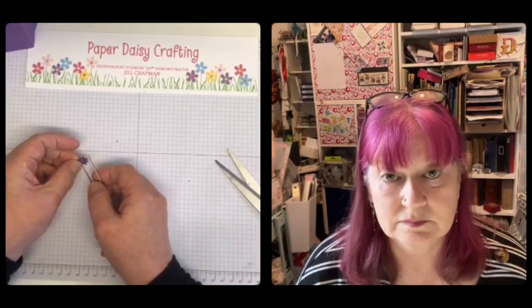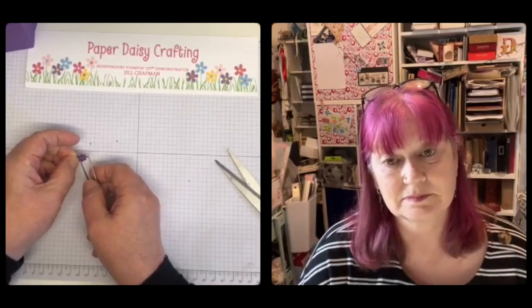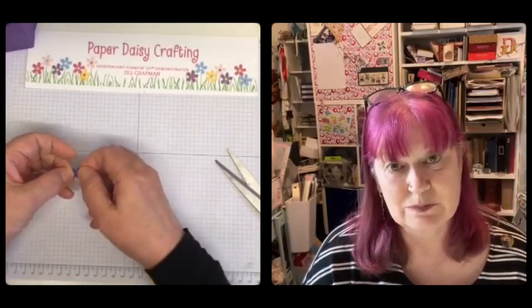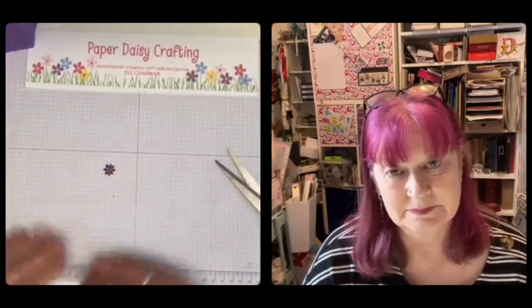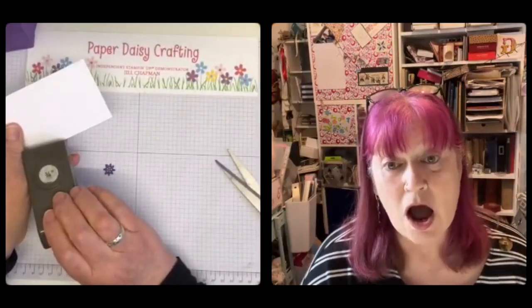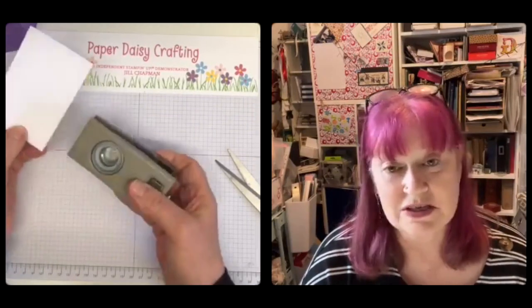Oh, I forgot to mention when we were talking about the challenge — the next month's challenge is spring! We'd like a spring-type card. So that's the little flower, and then I'm using my three-quarter inch circle punch — I apologise because this is retired, years and years ago — but I haven't let any of my circle punches go, I love them.